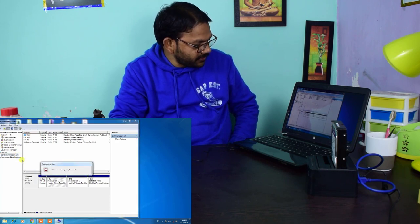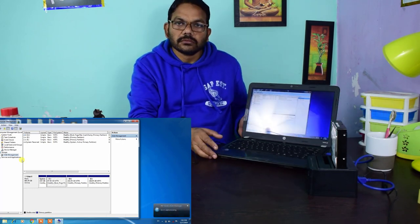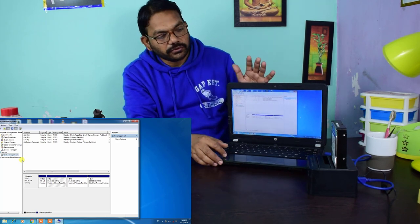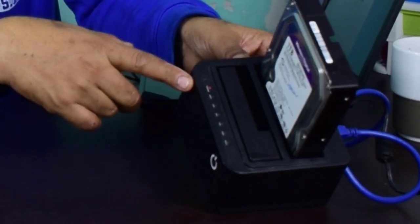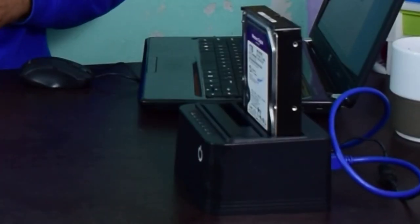Let me refresh or re-scan disks. The hard drive is still not being detected. You can see it is powered on but there is no movement of the hard drive at all.